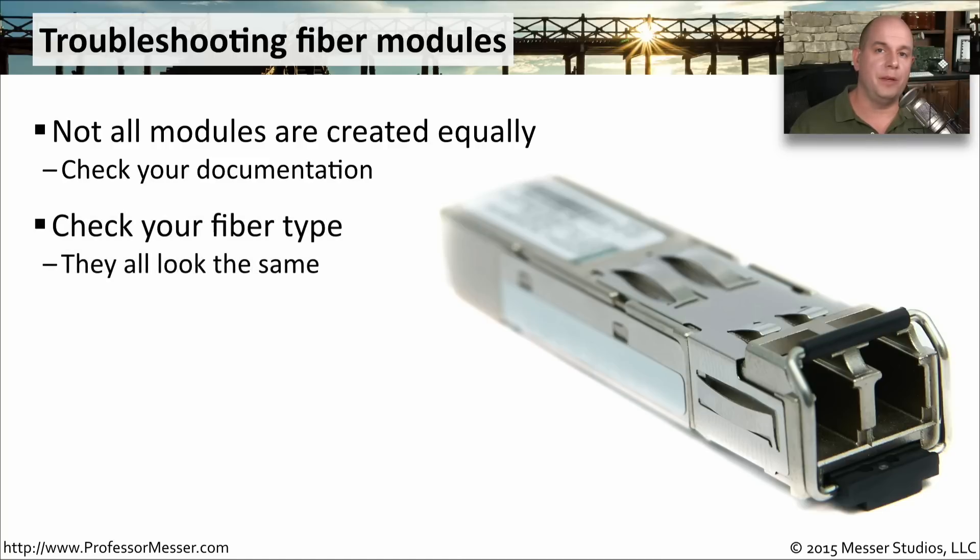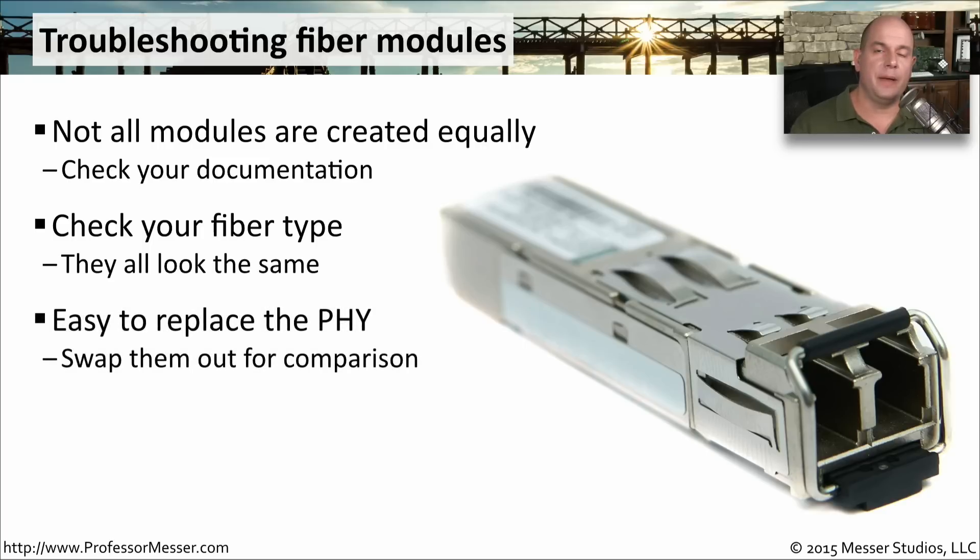Also check your fiber types. Examine what fiber is expected by the equipment and check the fiber that you're using on your network. You do not want to mix and match fiber types between these pieces of equipment. One nice thing about these fiber modules is that you can pull them out and replace them with a new one in a matter of seconds. So if you need to test or try a replacement, you might want to have some spares on hand so you can easily swap those out.